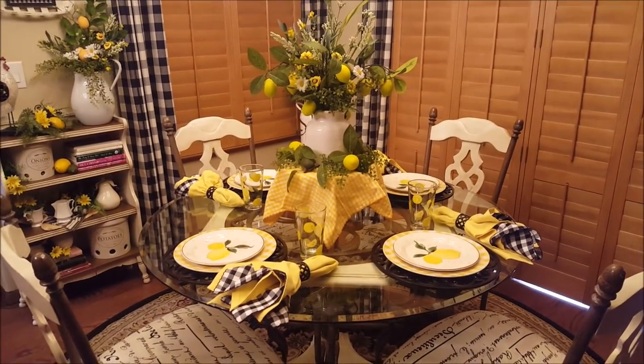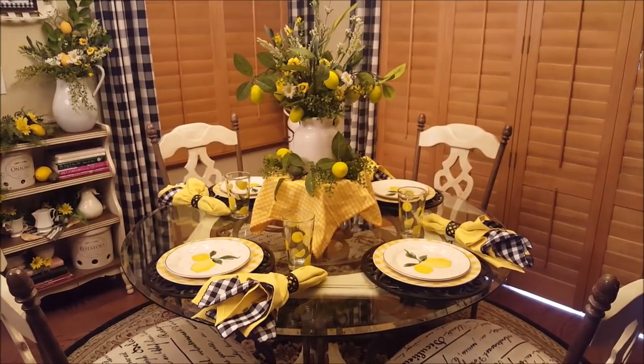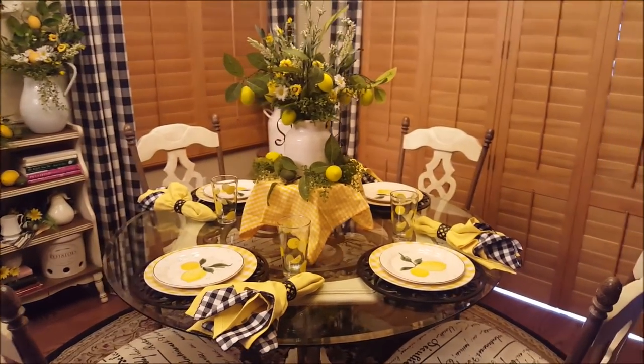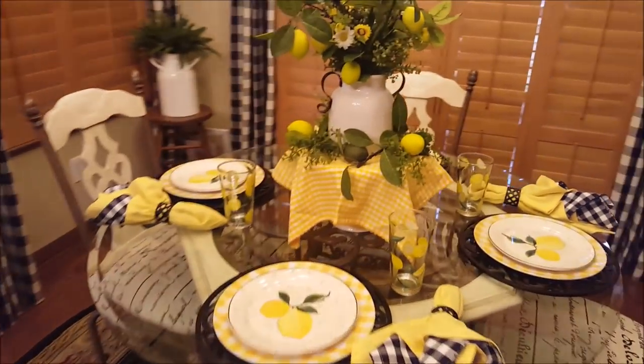Now let's go into the kitchen and check out the tablescape. So here is my Easy Peasy Lemon Squeezy tablescape. As I said before, that is a mouthful to say — I definitely don't want to try to say that ten times. Let me just kind of go around a little bit here.